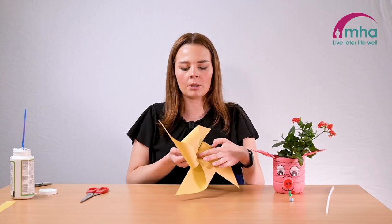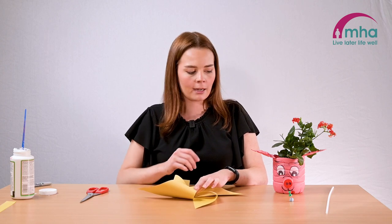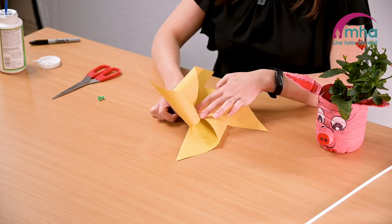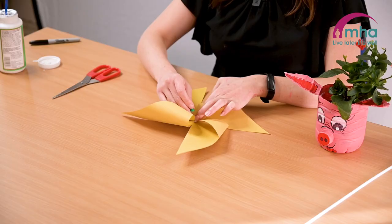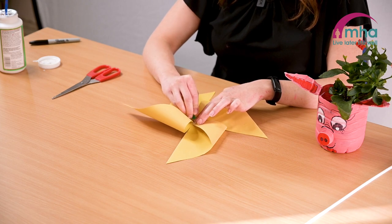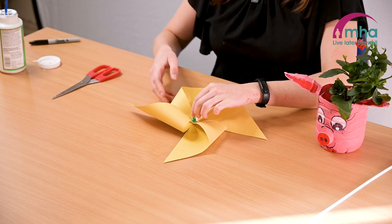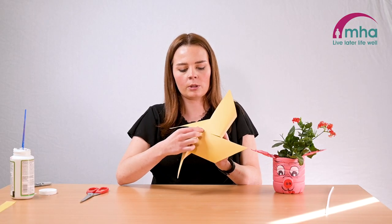This is what it should look like — you can use any colored card that you'd like. Take your blue tack or cork and put it underneath where the center is to secure it, then take your pin and make sure all the pieces of the corners are overlapped and press the pin through it. This should also go into the blue tack as a safety.